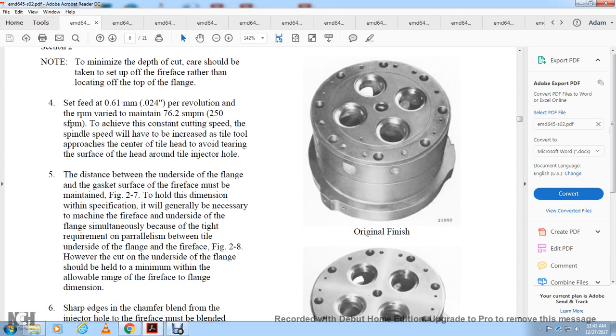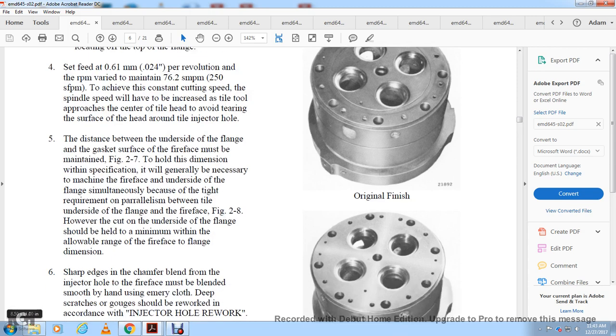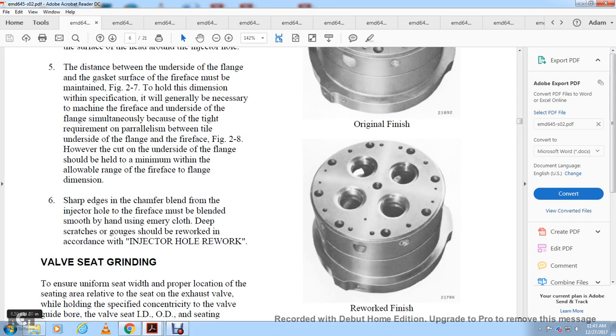The distance between the underside of the flange and the fire face must be maintained, as shown in figure 2-7. The dimension specification is generally necessary to machine the fire face. The parallelism between the underside of the flange and fire face is shown in figure 2-8. The cut on the underside of the flange should be held to minimum within the allowable range. Sharp or chamfered edges at the injector hole fire face must be blended smoothly using emery cloth. Deep scratches, grooves, or gouges should be reworked at the corners of the injector hole.